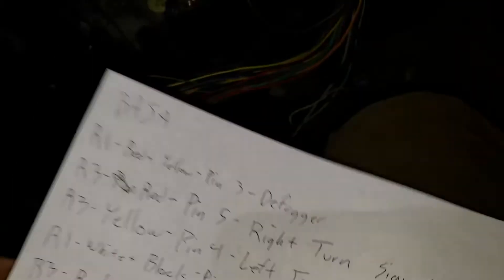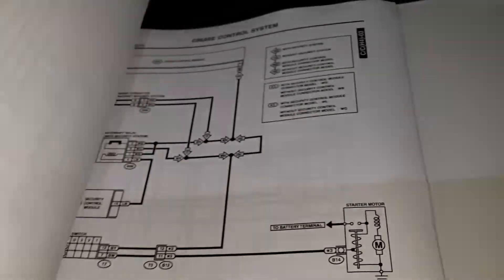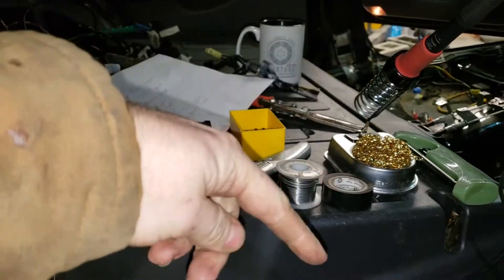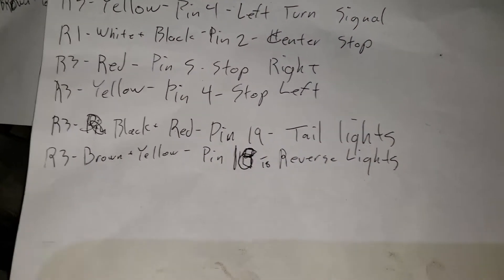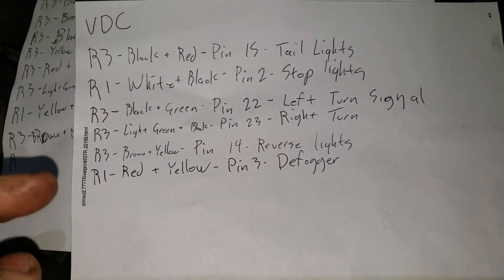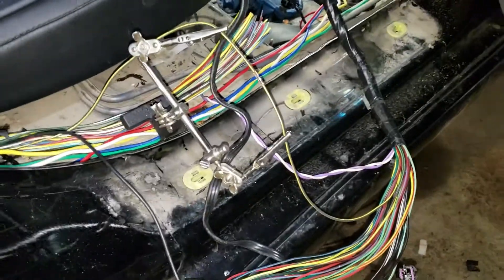I did some preliminary work showing which connector is what, using the factory service manuals. I have the entire wiring schematic printed out — it's really nice, but you can do it with just a PDF. I went ahead and soldered it. I suggest using heat shrink. In this case, the brown and yellow from the R3 connector is the reverse lights on both the Baja and the VDC — but check those schematics, that won't always be the case.